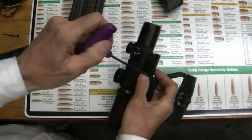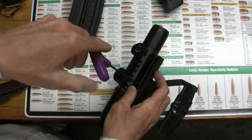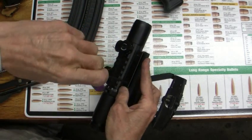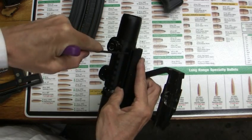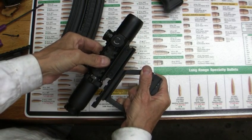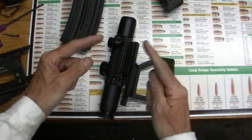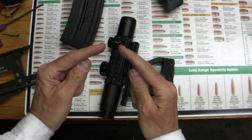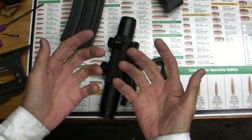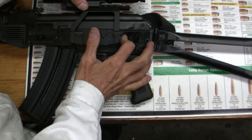A lot of guys want to know if this works — there must be something; you must have a plastic rail or something. The only negative comment I got was some guy says it wobbled on the rail. But you have to watch these guys — they're selling their products too. They're going to get mad that I'm saying this doesn't wobble on the rail at all. It goes in all the way, you throw the lever, and there it is.